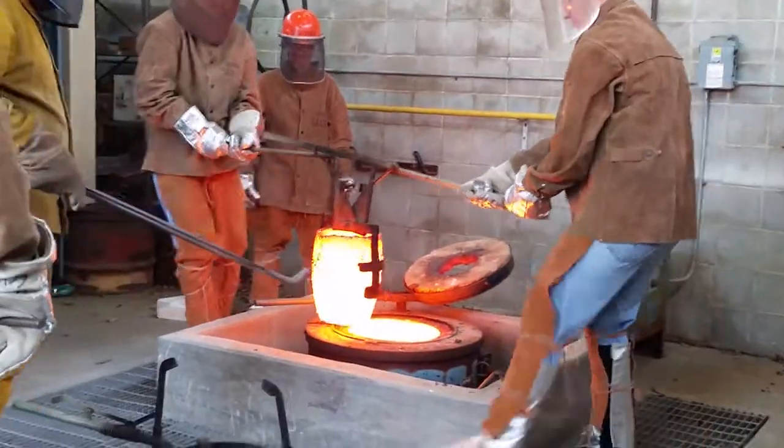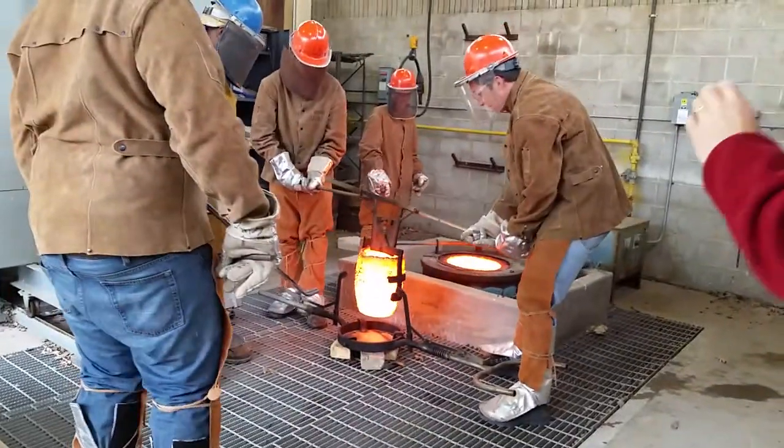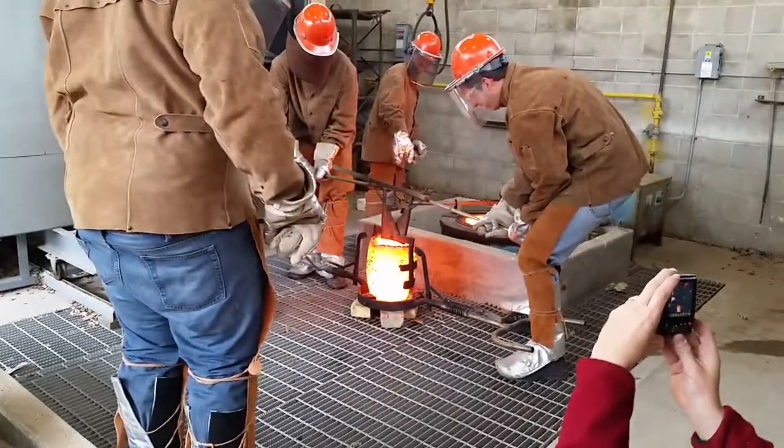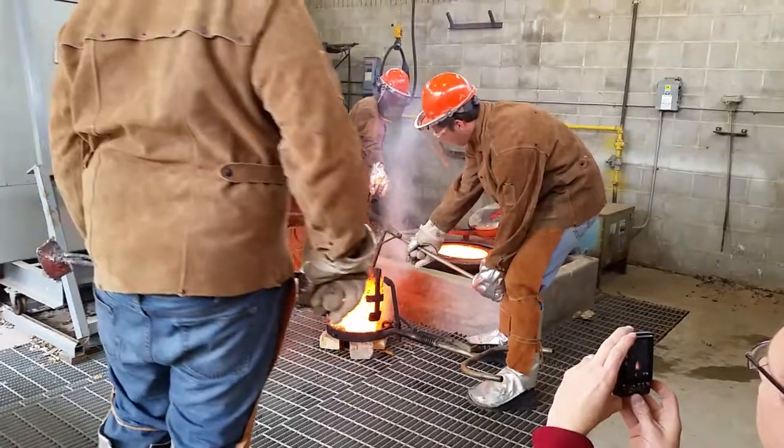Is it heavy? Yeah. You good? Yeah. I'm just playing with LeBron's. You guys play on my class for sure. For sure. Can I go ahead and close it? Go ahead and close it.